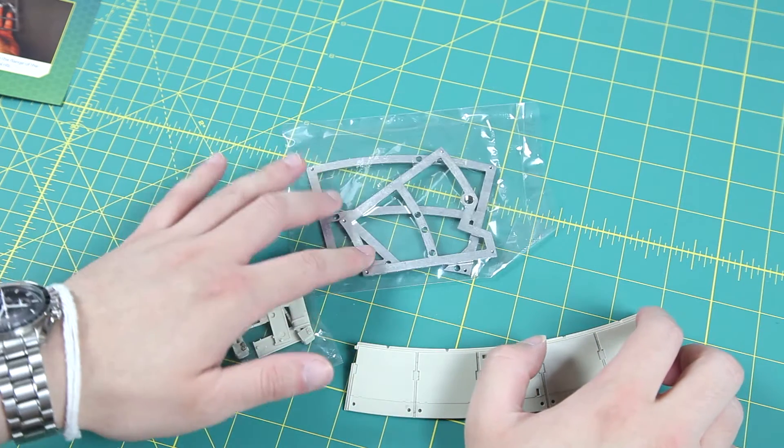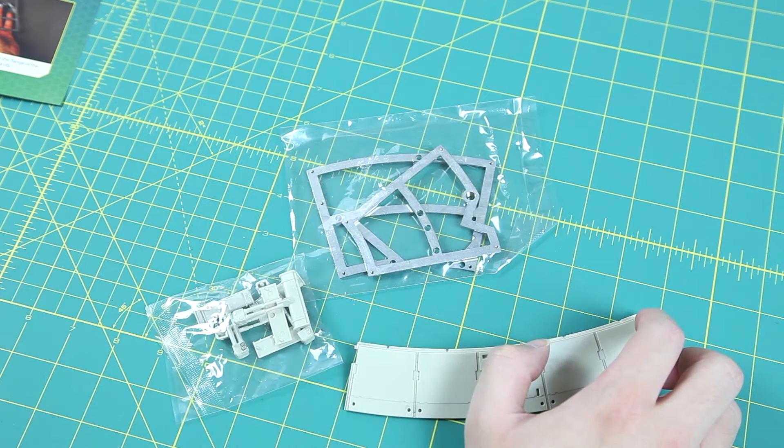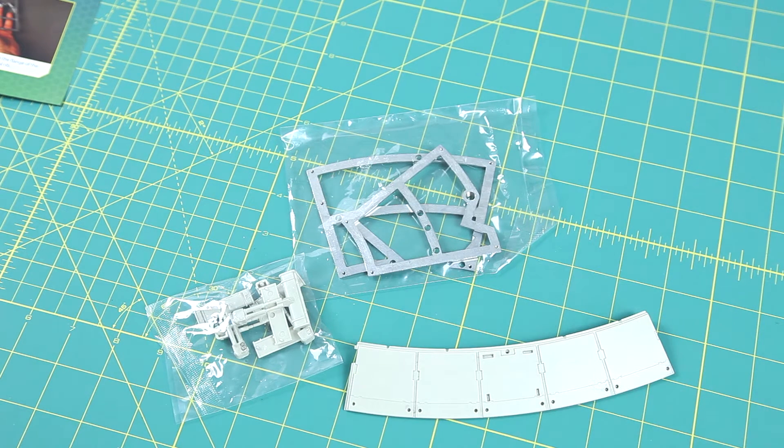We also get some framework parts — two parts here. We actually already got some other parts previously, and the instructions tell you to do an expansion of the framework. So that's what we're going to do now before we move on to the next issue. Hang on while I find my framework and we'll do some assembling.